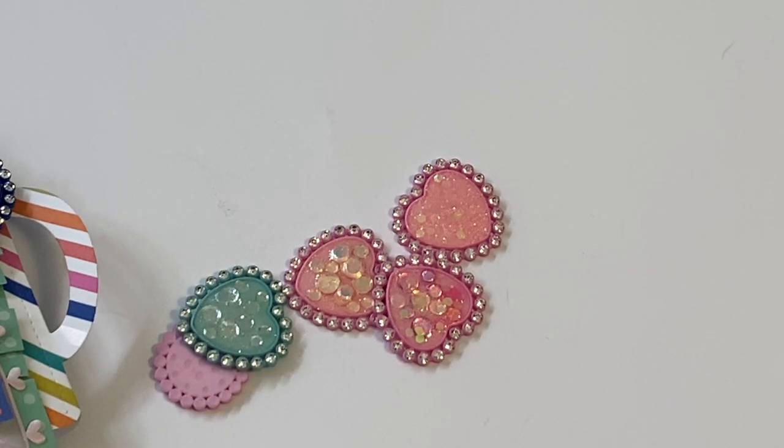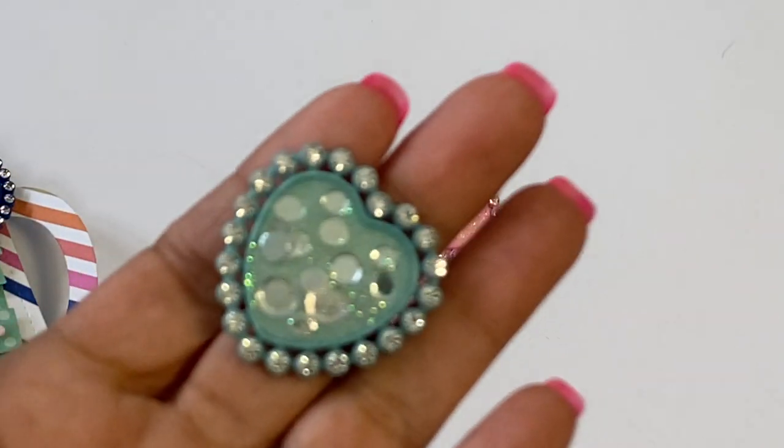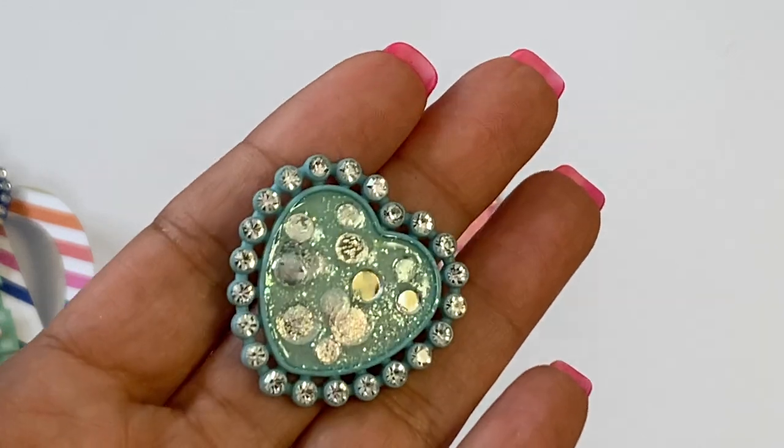Hello crafty friends, it's Erica Scraptiva29. Welcome back to my channel — I hope you guys had a great weekend. I wanted to come on with a really quick project share. I was playing around with the bottle caps that I shared over the weekend and I wanted to show you the little hearts that I was playing with.